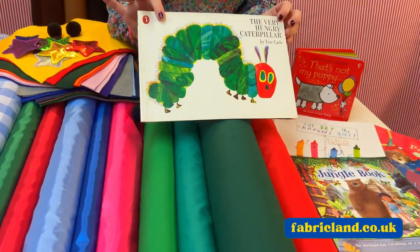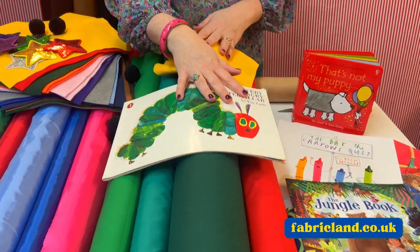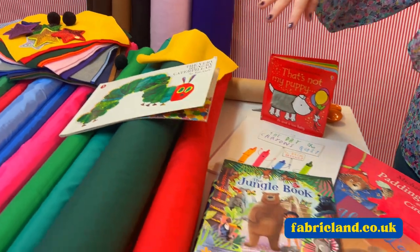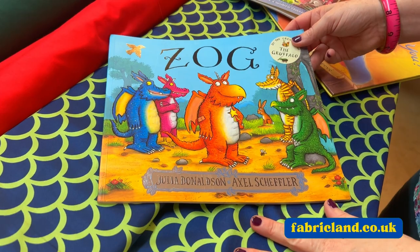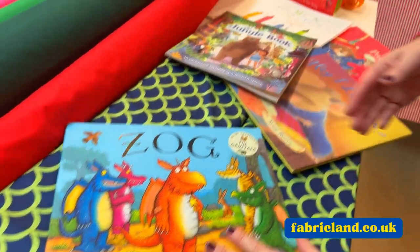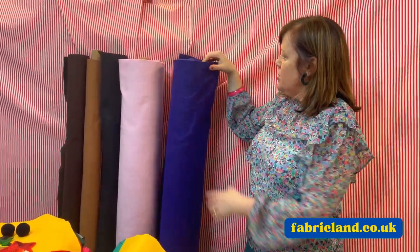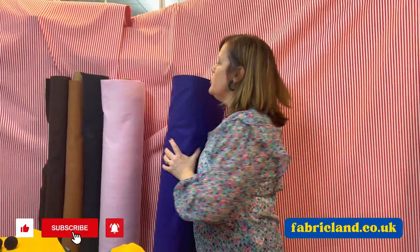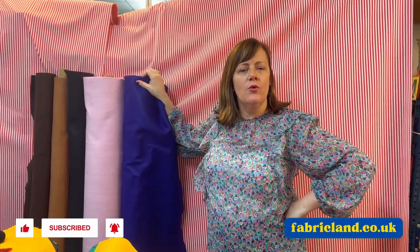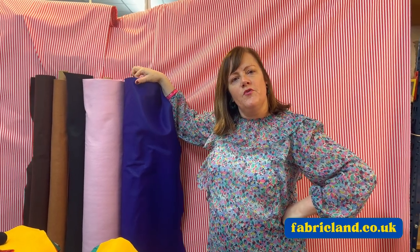The Hungry Caterpillar — a classic book — maybe make a costume using all the different colour polycottons. We have got Zog here, and we've got things with scale prints on, so maybe you might want to make some funky leggings and team it with a t-shirt. We do felt by the metre in lots of different colours, and it's really wide, so that would be really good. And if you really like what I'm telling you, why don't you subscribe to our Fabricland channel so you can see all our updates and all our fabrics.